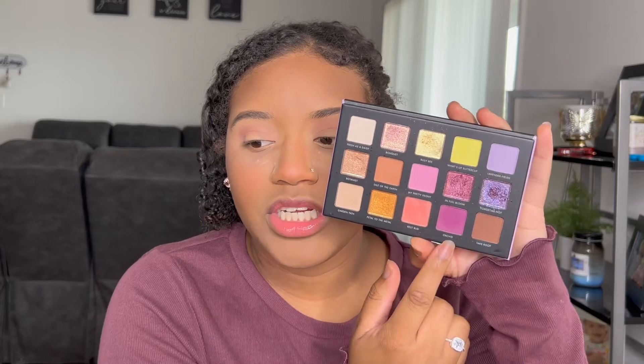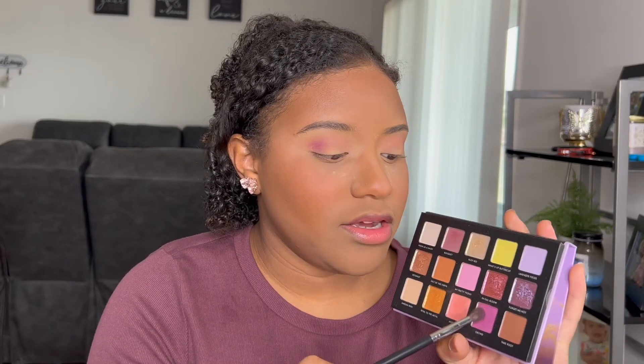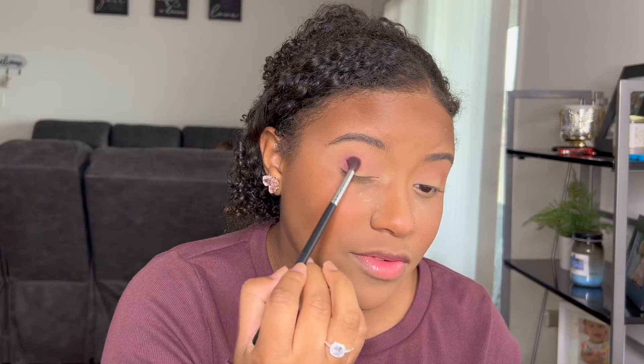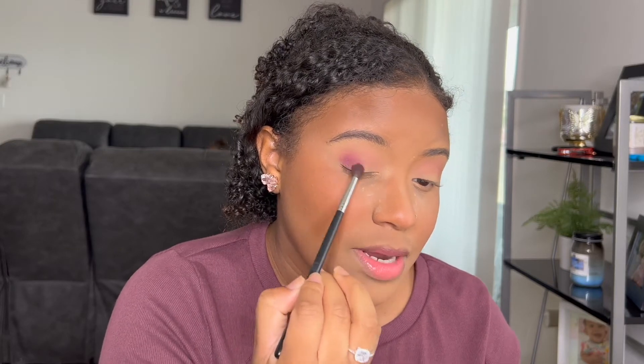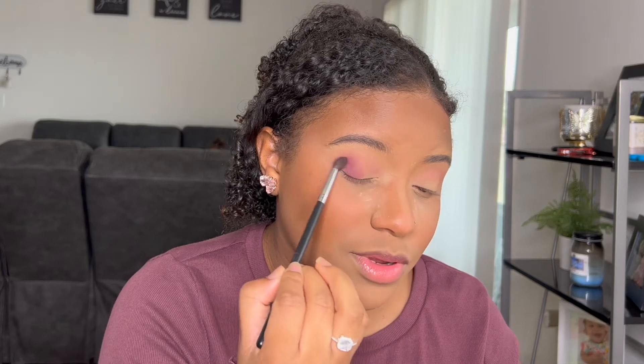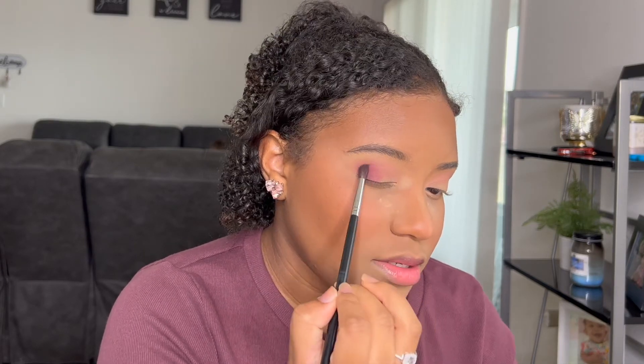I'm going to take this purple right here — Orchid. In the palette there is a little bit of fallout or kickback whenever you place your brush in there, but it's not horrible, it's not chalky, and the shadows perform really well as you can see. So it's not doing that bad of a job.